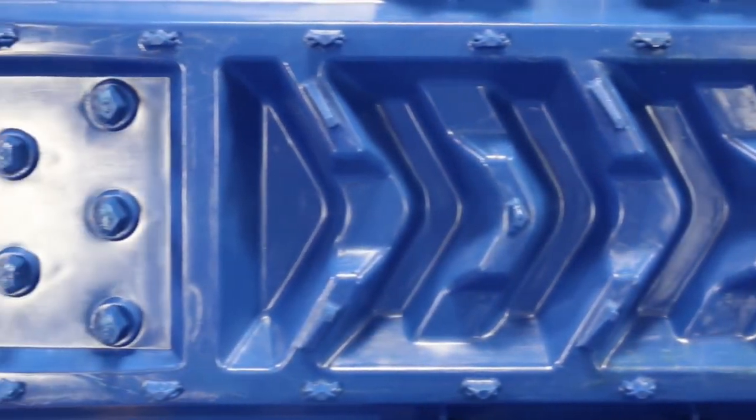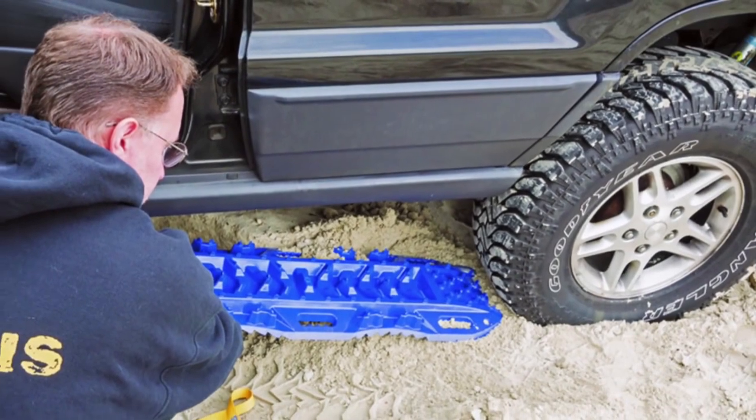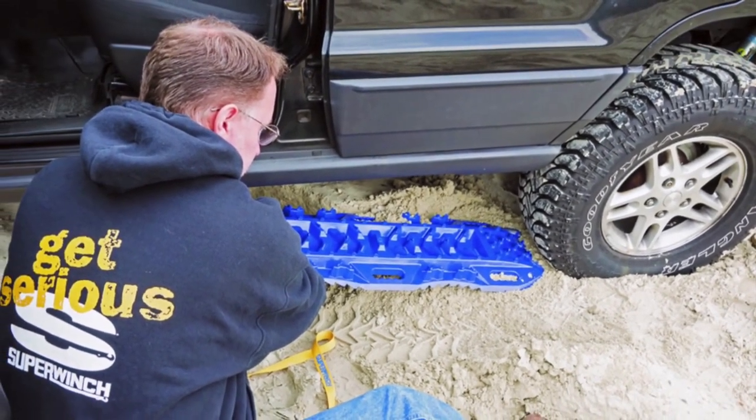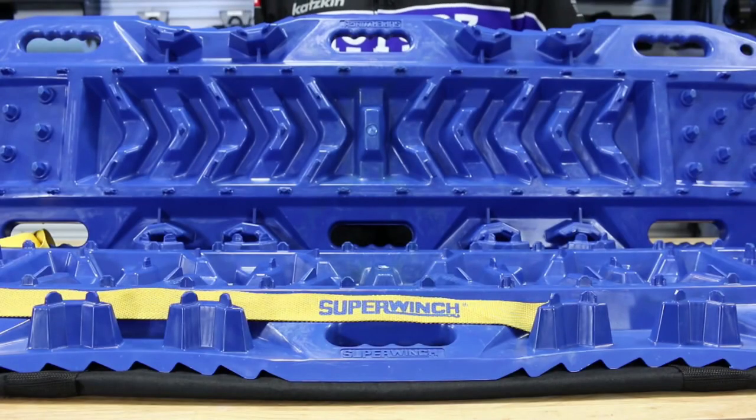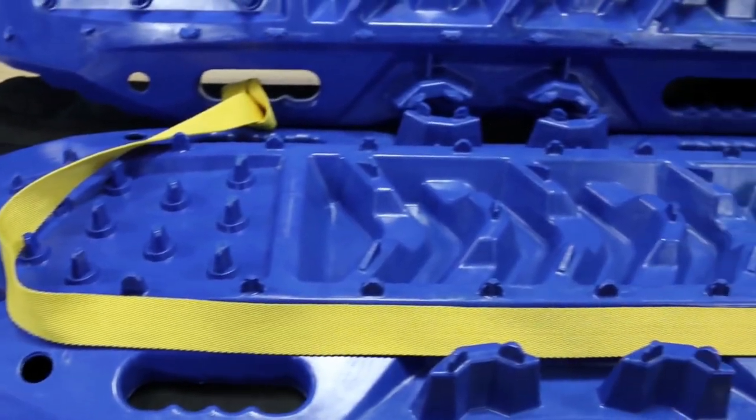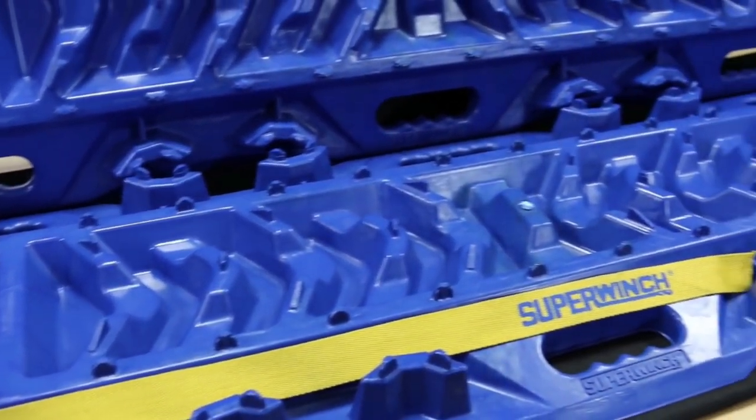They're made with a high-strength composite material which provides extra traction between your tire and the surface. To use them, just place them in front of or behind the tires and drive up onto them. They're sold in a set of two, are four feet long and 13 inches wide, and even include a strap to help pull them out should you get them buried.